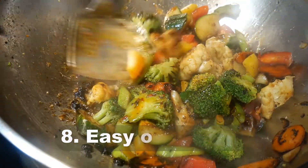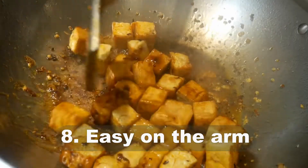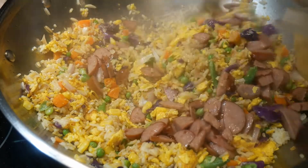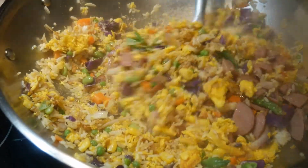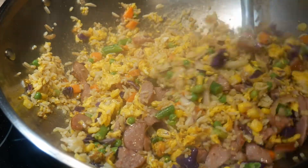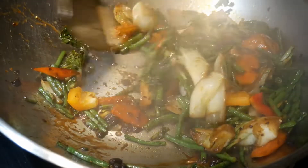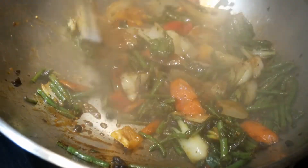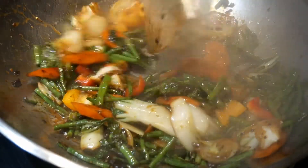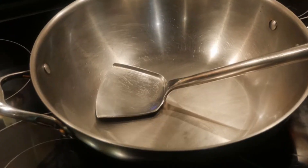The eighth reason you should definitely get a wok spatula is that it is easier on your arm. In some cases, stir-frying can be quite a lot of work, particularly if you are cooking a large amount of ingredients — for example, a large portion of fried rice. Because of its design, the wok spatula is far more efficient, and therefore it makes a lighter load on your arm muscle. When you don't have to exert yourself so much, it makes the process more pleasurable and fun.